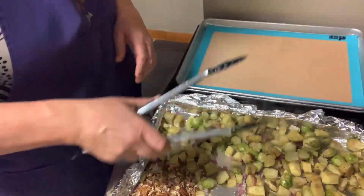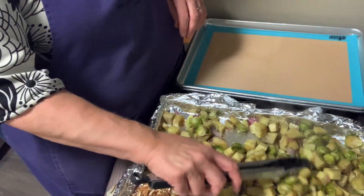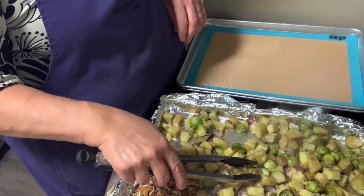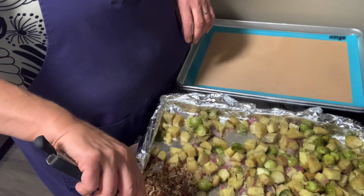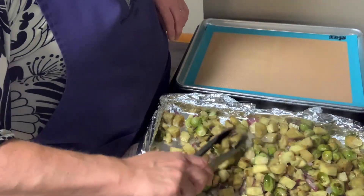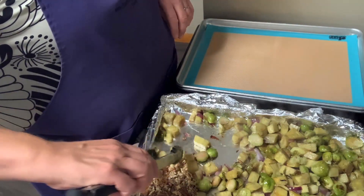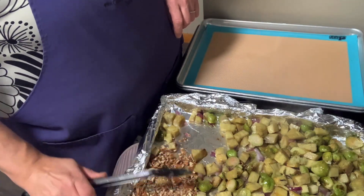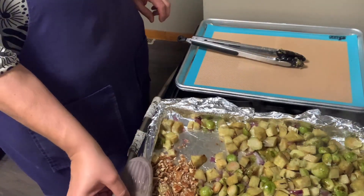Here are the veggies after 20 minutes in the oven at 425. You can see there's some browning on them. The potatoes are definitely getting soft to the touch. I've poured the pecans over the open area of the pan and we're going to go just five more minutes. I don't want anything to burn or get too mushy — we want them to hold up in the salad.